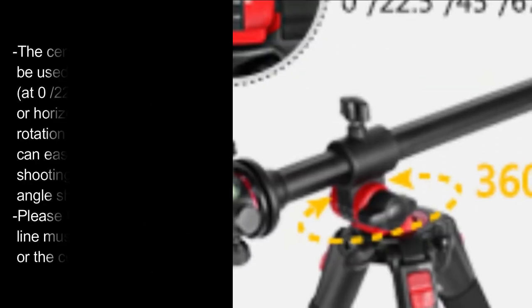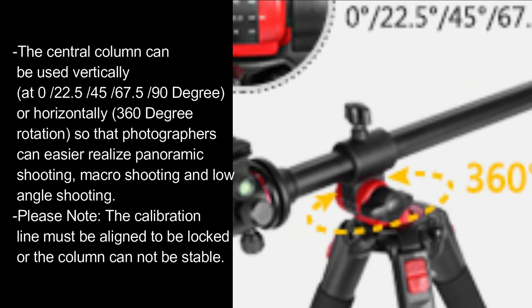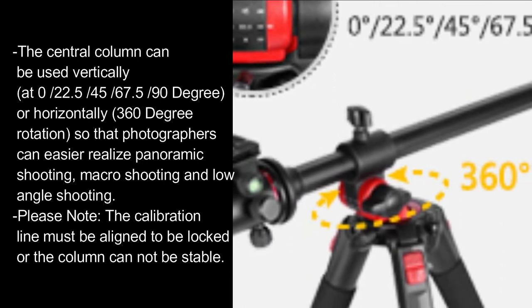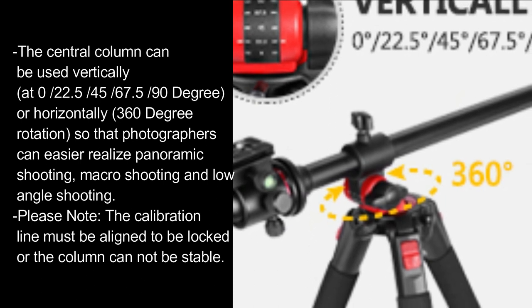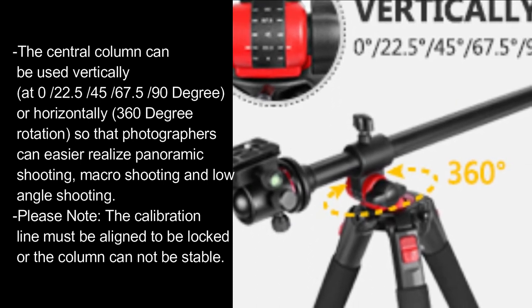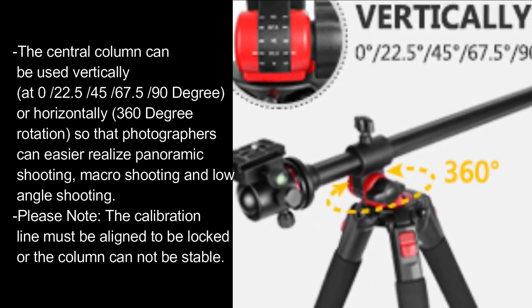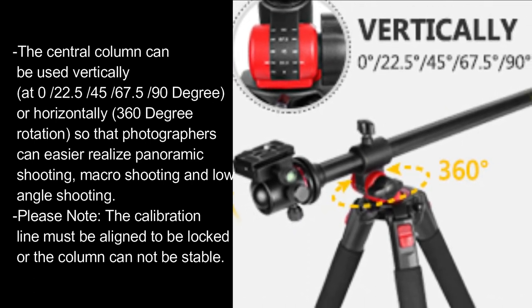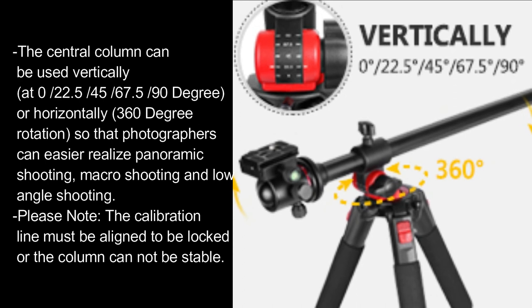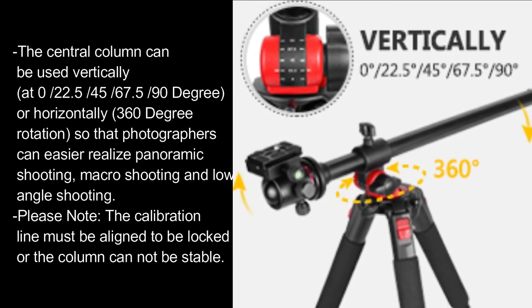The central column can be used vertically at 0, 22.5, 45, 67.5, or 90 degrees, or horizontally with 360-degree rotation, so photographers can more easily realize panoramic shooting, macro shooting, and low-angle shooting. Please note: the calibration line must be aligned to be locked or the column cannot be stable.